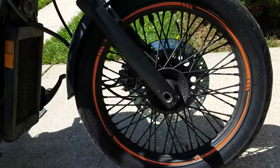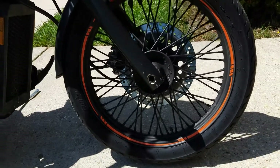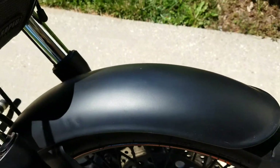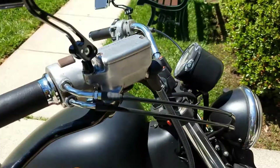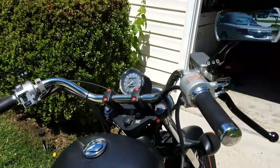The wheels were stripped down from the chrome and repainted, and we added an orange pinstripe. The fenders are all painted flat black — it looks very nice and flawless. Same thing with the headlight, and we replaced the mirrors with some nice new ones.